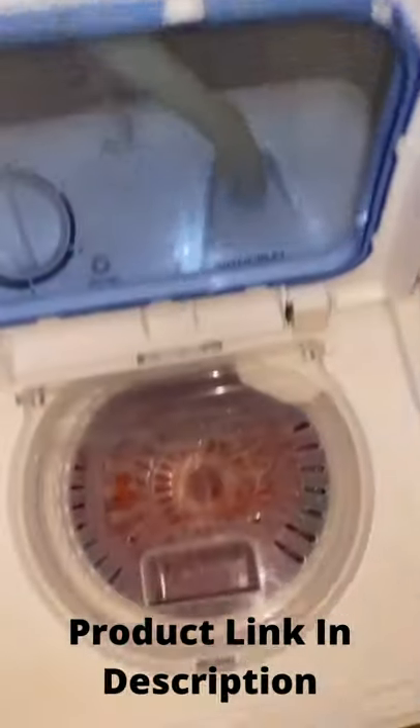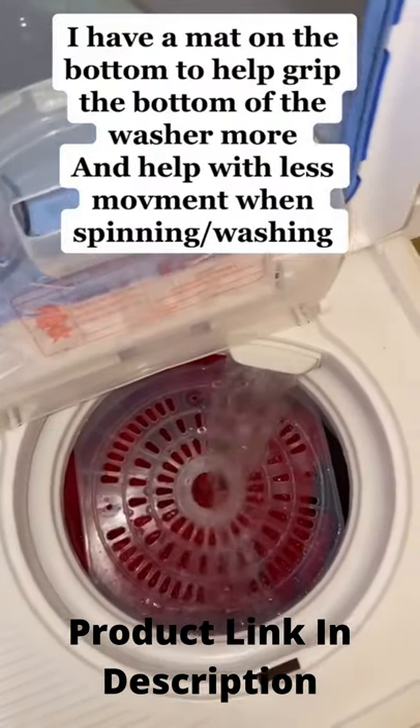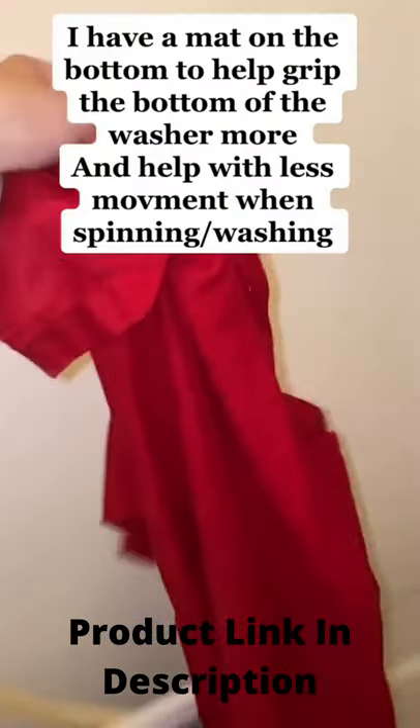I'm gonna go ahead and turn on the water again — it's connected to the dryer as well, the water inlet — and just rinse again. I kind of like to do this. All done.